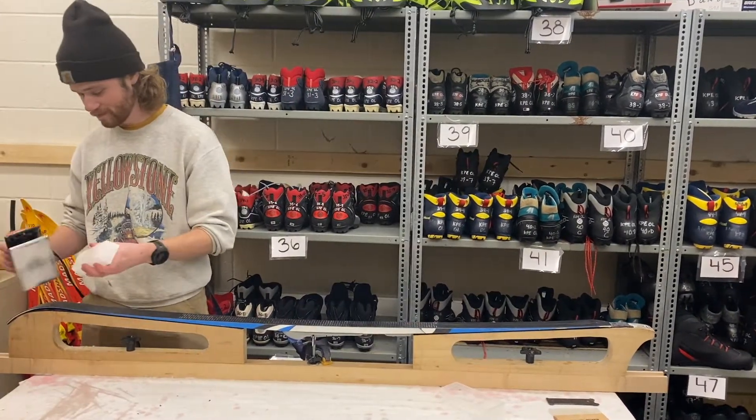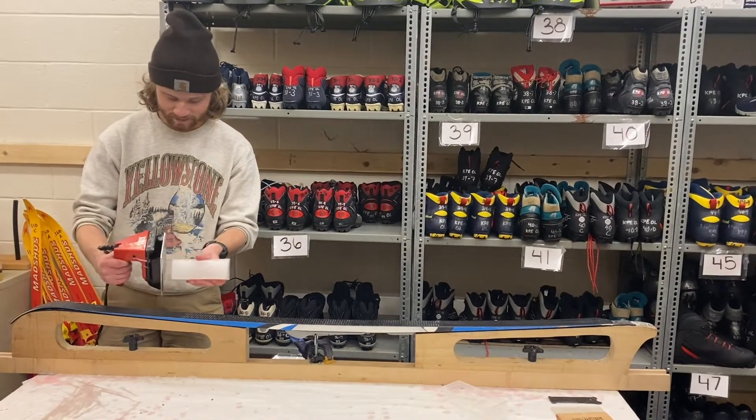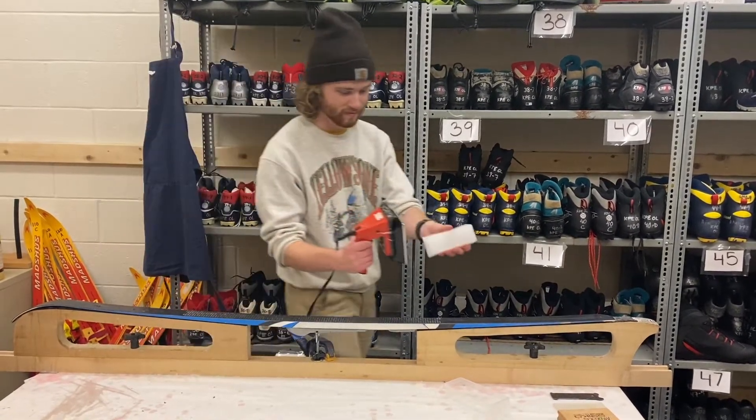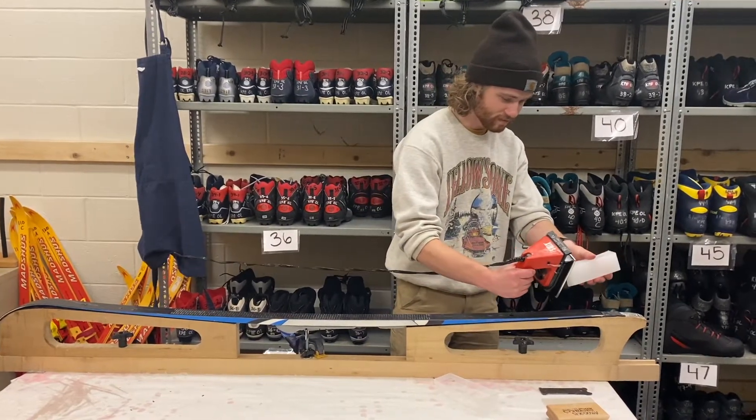There are two different types of wax that we will primarily apply: glide wax and kick wax. Here, Patrick is using glide wax. The glide wax is only placed outside of the fish scales on the classic skis.